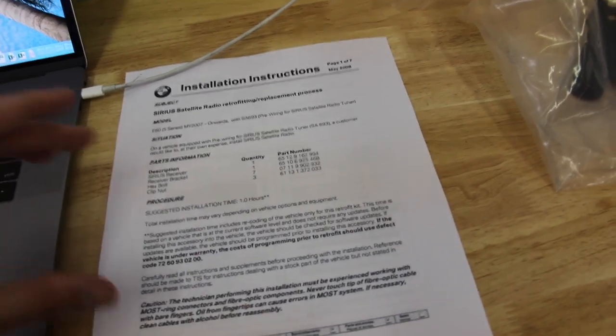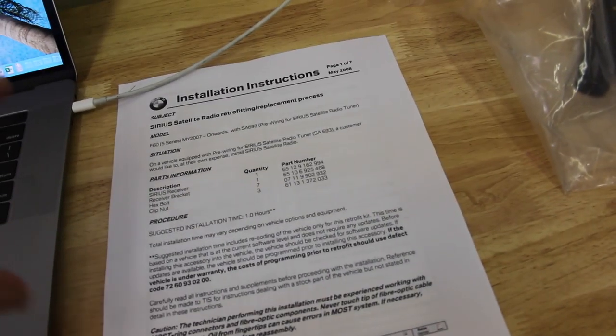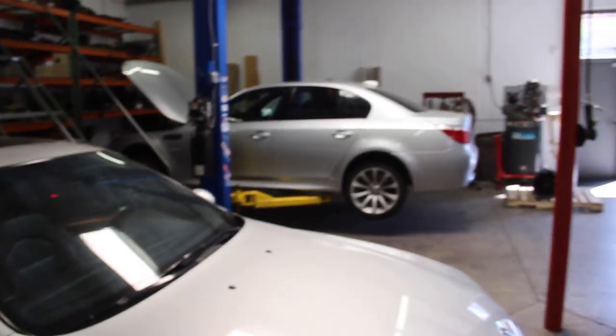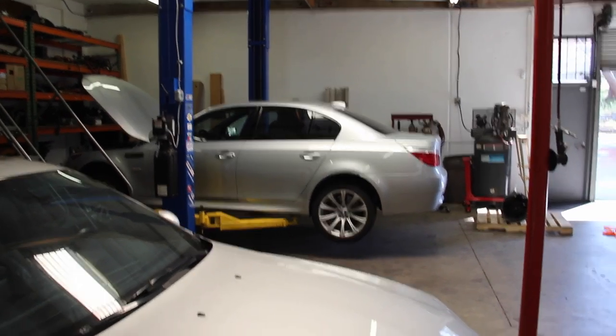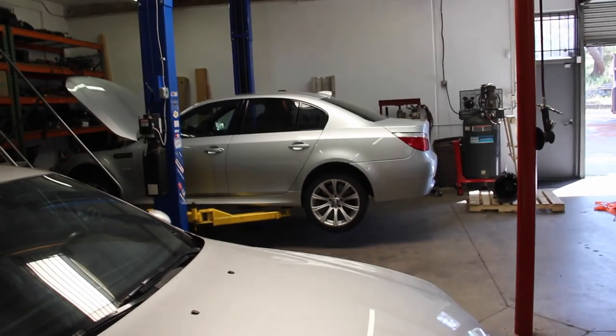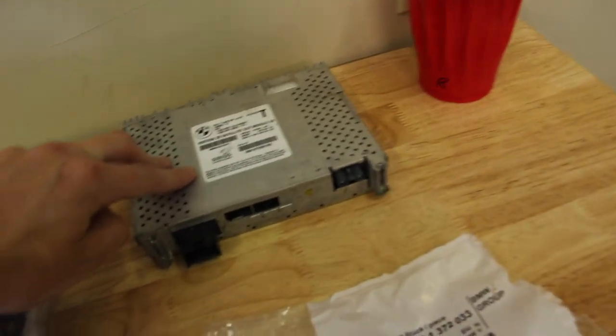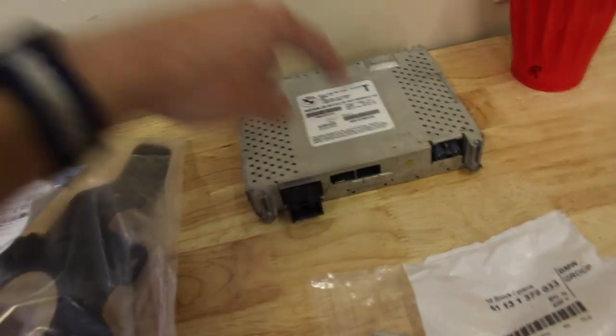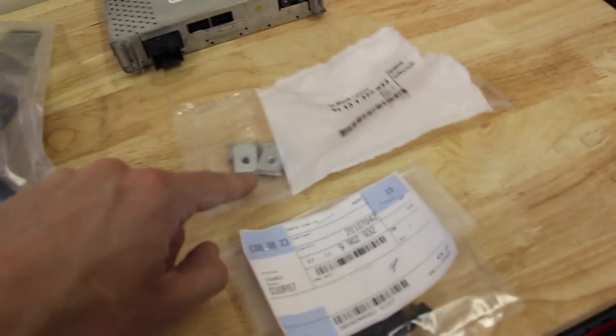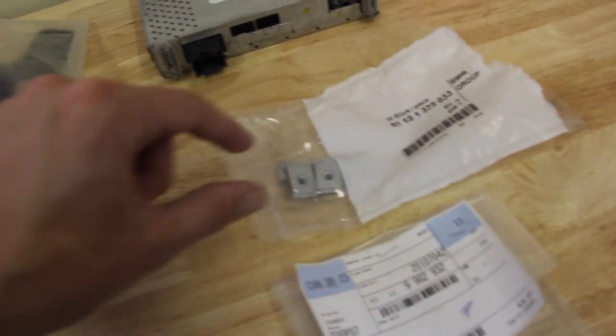This is a seven-page PDF. We've got to do a little bit of wiring and some coding, which is what I dislike about these newer generation cars — you can't just add a feature and have it work. We don't need too many parts. We need a Sirius tuner, the bracket that bolts the tuner to the chassis, three or four body clips that allow bolting the bracket to the chassis, and a handful of small bolts to install the module to the bracket and the bracket to the chassis.